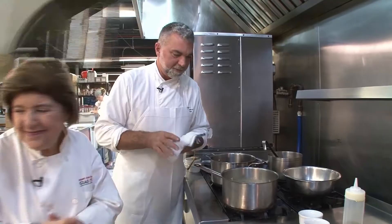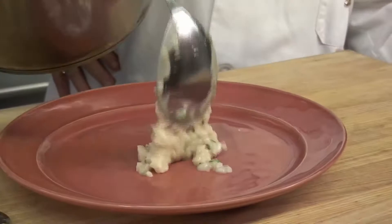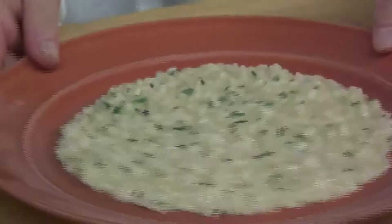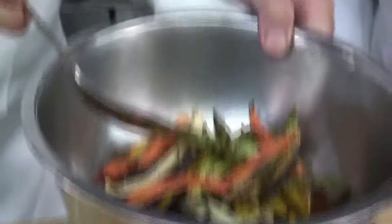Now we can plate it with the osso buco. We've got our beautiful risotto — nice and creamy and smooth. Look at how beautiful that is; it's just falling into place, a soft fluffy pillow. We're going to do this kind of family style. I like to add a little bit of color to this plate, so I've pre-roasted off some beautiful jumbo asparagus and some organic carrots. We're going to plate the osso buco right alongside it. Jay, this is a work of art — this is a beautiful plate.